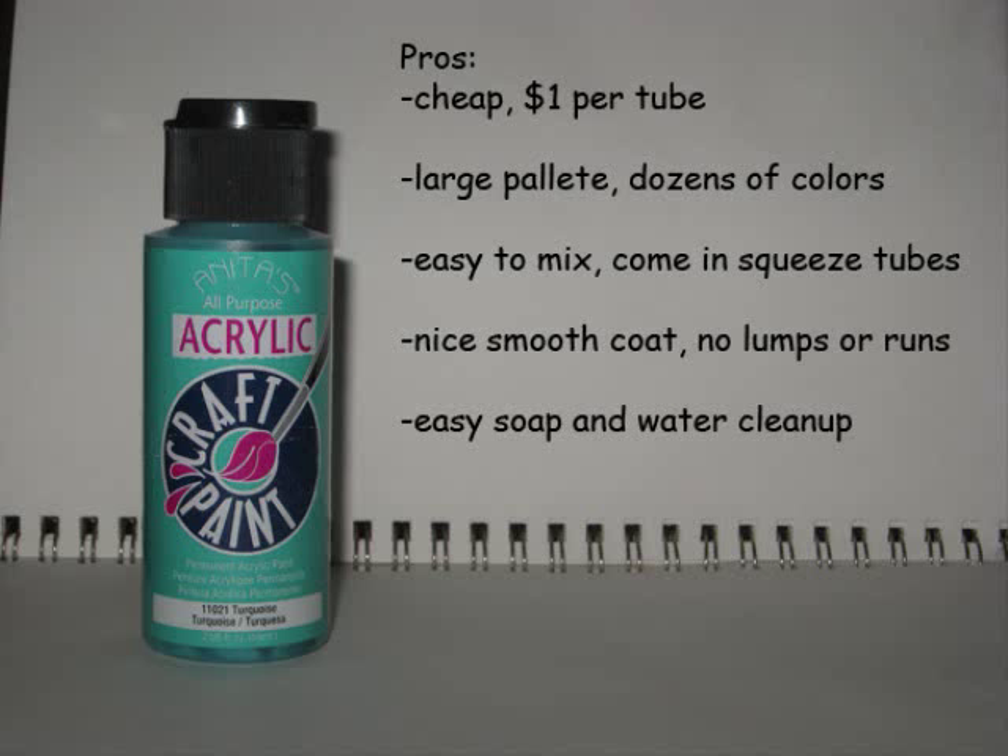Now the paint that I use has been a big point of contention for a lot of people. A lot of people have told me that they've been using acrylic craft paints and it comes out all lumpy and crappy looking. Well, I'm here to tell you that you can't just go down to the children's section in your local toy store and pick up some of those water-based acrylics. There are a lot of different brands. The ones that I use most often is Anita's All Purpose Acrylic Craft Paint. It's a nice cheap paint — each of these tubes only costs a dollar.